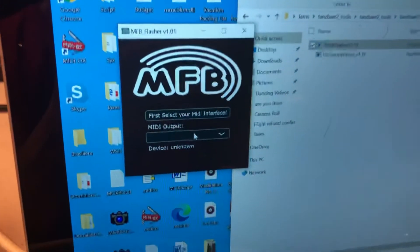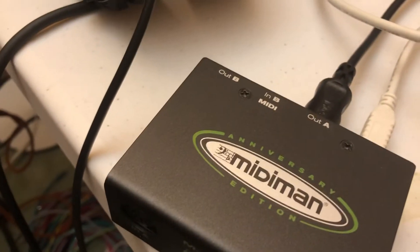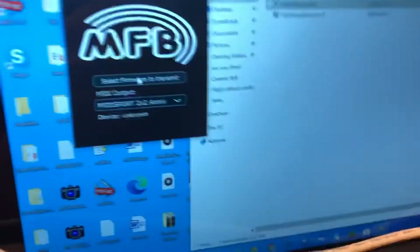I'm using the MIDI Sports, so I got USB coming out into this, MIDI coming out right over there. Let's hit that button — now we're merging. Let's find our firmware.